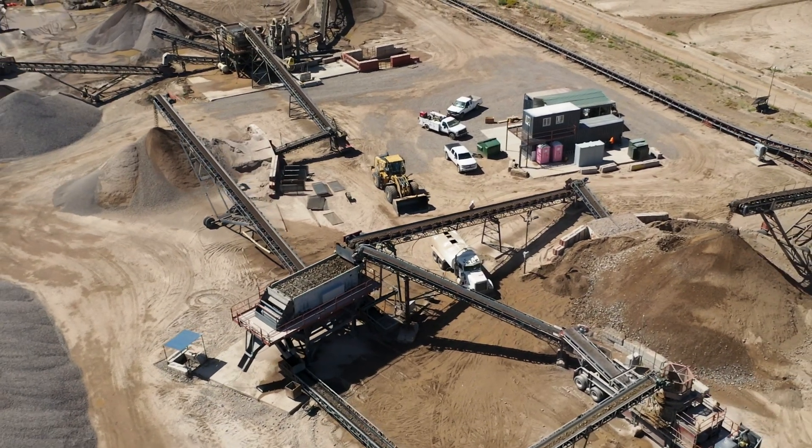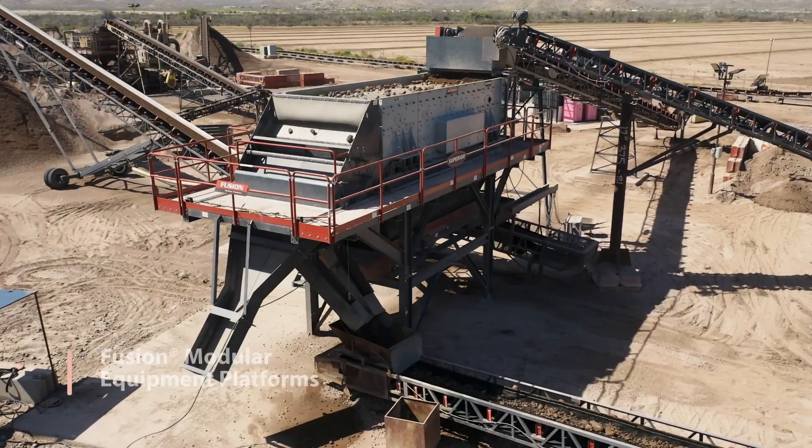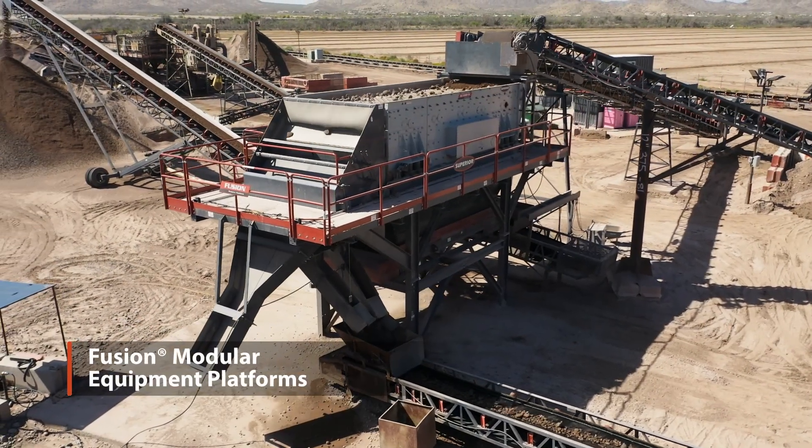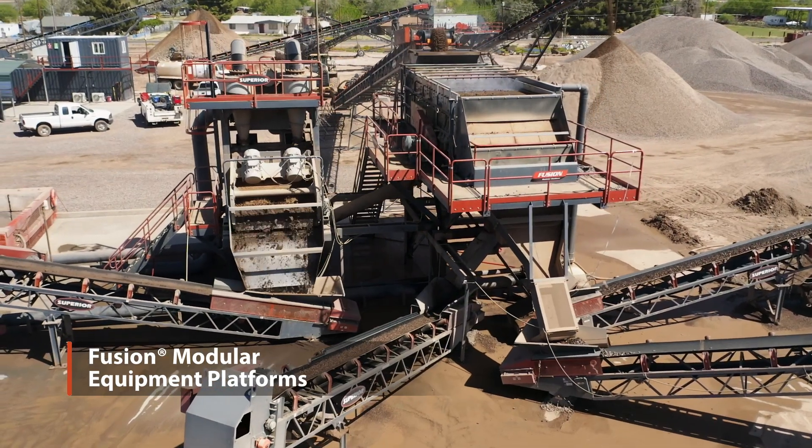When it comes time for maintenance and things like that, it's all bolt together. On the fly, even if you needed to fabricate something, it's fairly simple to do, and you can do it in a fairly short amount of time. It's really simple to work with.